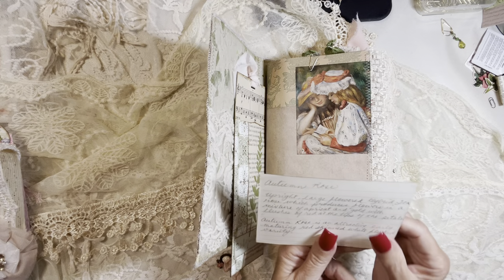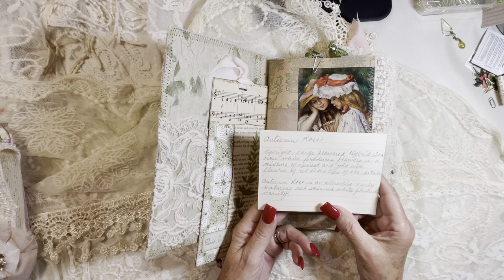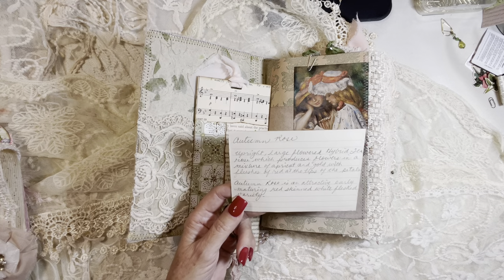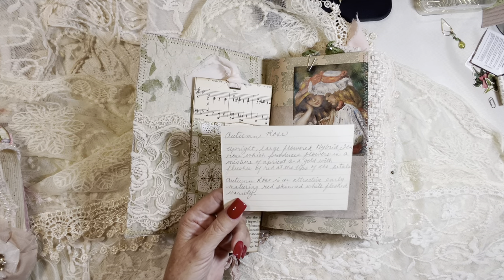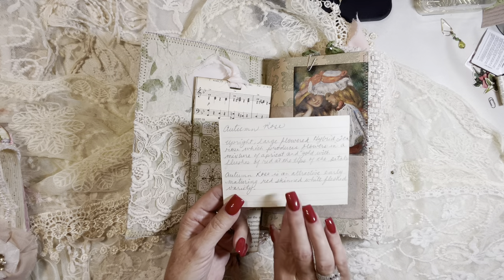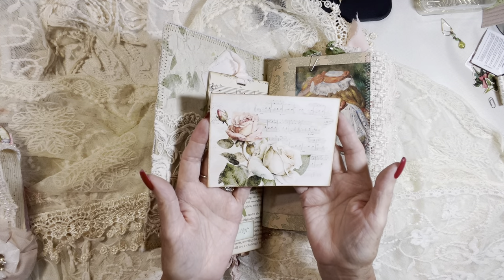What I liked about that description was the Autumn Rose is an upright large flowered hybrid tea rose which produces flowers in a mixture of apricot and gold with flushes of red at the tips of the petals — can't you just imagine it. Beautiful journaling card made from digitals by Odo Sina.